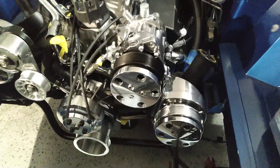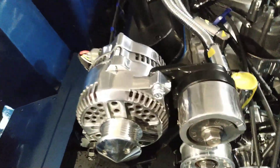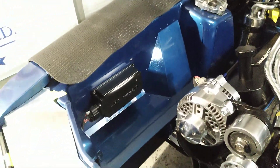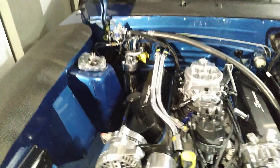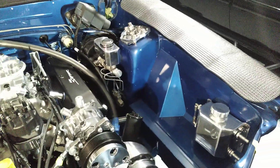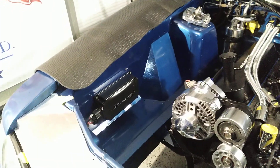I went crazy on the polishing wheel and everything came out real nice. Did the Scott rod panels and the firewall panel as well as the strut tower covers. Everything's just riveted in — I wasn't going to spend any more money on having it welded.